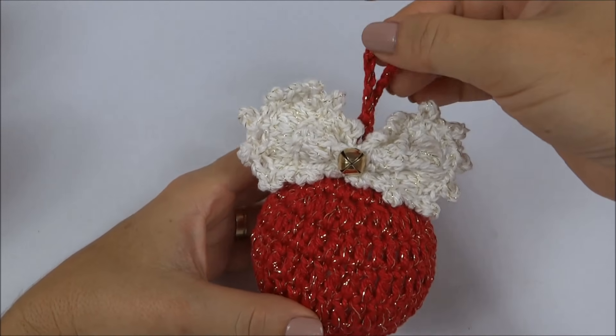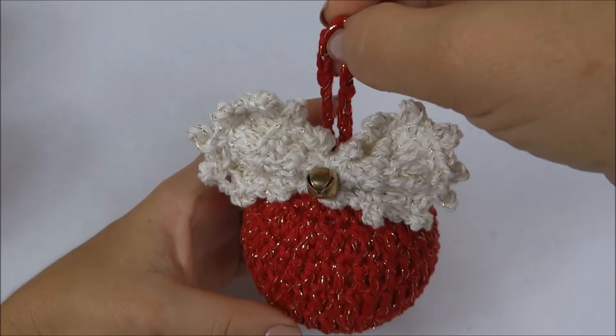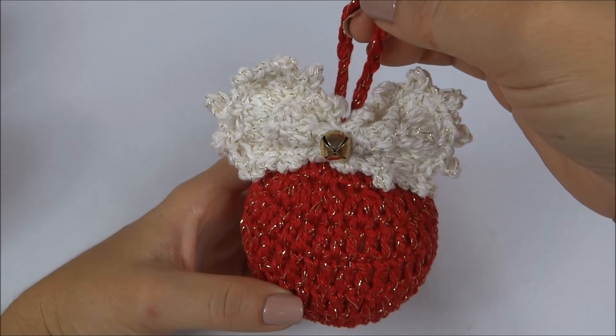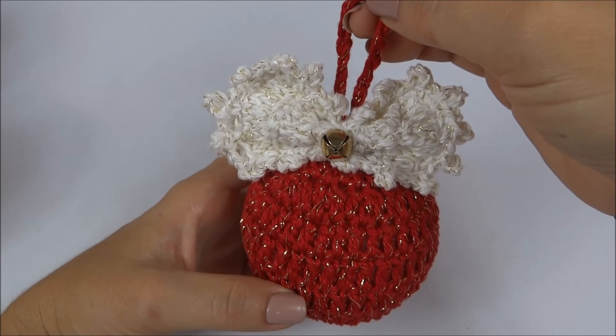Oi, pessoal! Na aula de hoje, vamos fazer essa bola de Natal em crochê para enfeitar a sua árvore de Natal e deixar a sua casa ainda mais bonita.